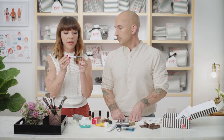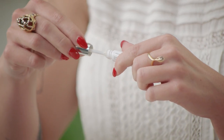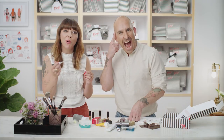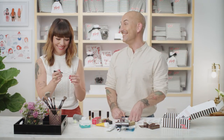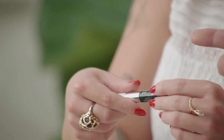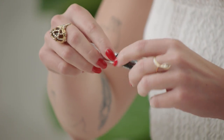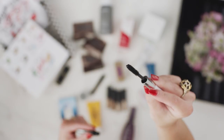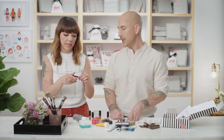This is the Clinique High Impact Double-Ended Lash Primer and Mascara. It's your two-in-one — you've got your primer, apply it before, and I actually wear it at night before I go to bed. I wake up in the morning and put my mascara on and my lashes are nice and soft. I love this mascara because Clinique is known for being great for people with sensitivities. You should technically throw away your mascara after two or three months, so this size is perfect.